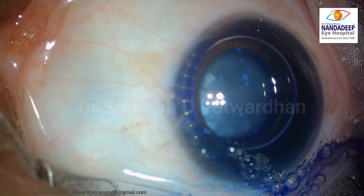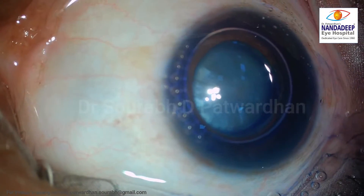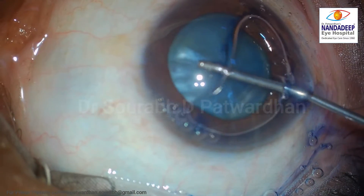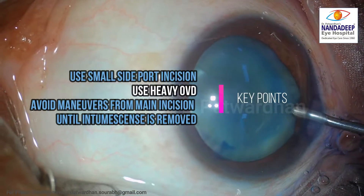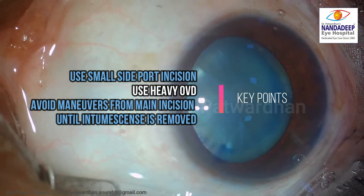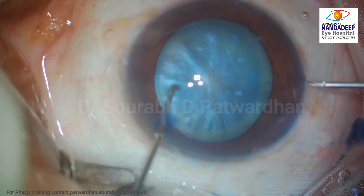I keep the trypan blue for at least 15 to 20 seconds to have nice staining of the anterior capsule, which is very useful in white cataracts and intumescent cataracts. Then I am using the heavy OVD, which is a combination of chondroitin and hyaluronate. The key points while doing this are: use small side port incisions, use heavy OVD, and all the maneuvers should be in the closed chamber like this.